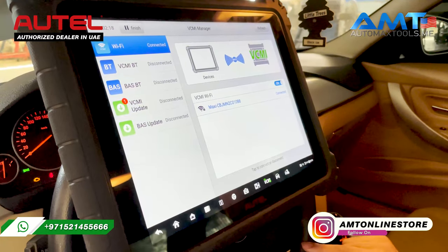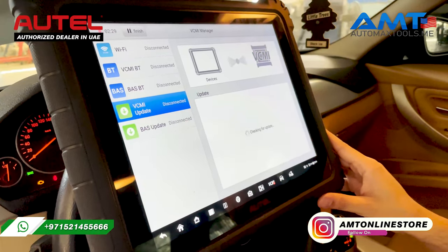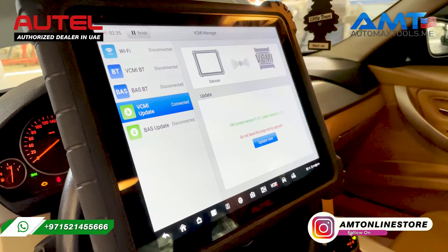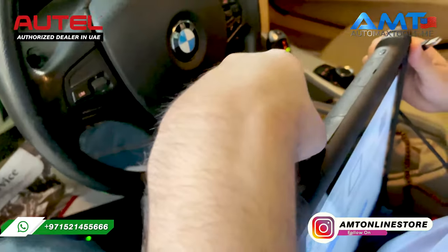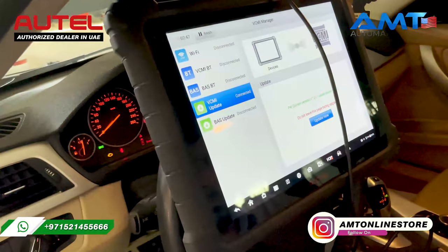Another important thing to have stable communication between your Maxxis and the car: always make sure that you have the latest update for your VCMI or VCI. To check this, always connect the USB cable that comes in the box with your Maxxis — one end goes to the USB port of the tablet